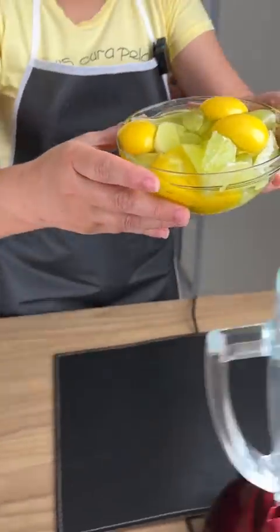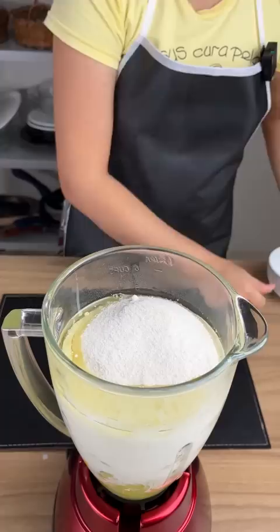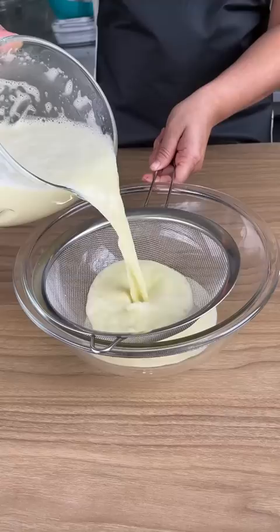Here I've got four eggs and four lemons that have been peeled and cut into wedges, and I'm adding this all into a blender. I've got half a cup of oil, one cup of milk, and two cups of sugar. We're gonna turn this blender on, then add it to a sieve and I'm just using a spoon to help push all of this mixture through.